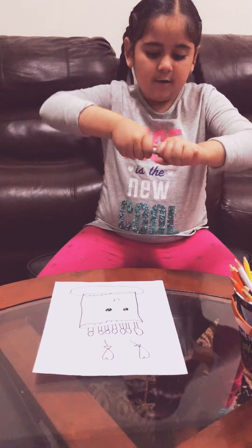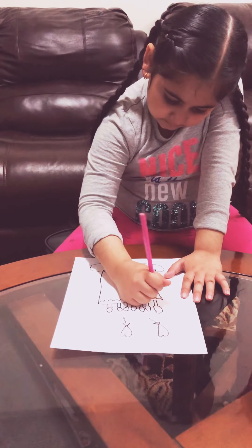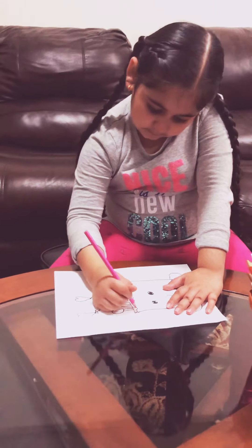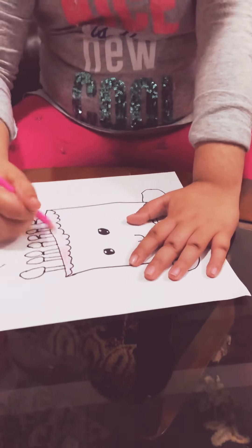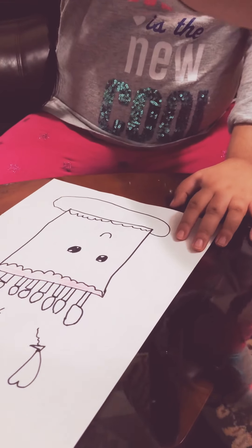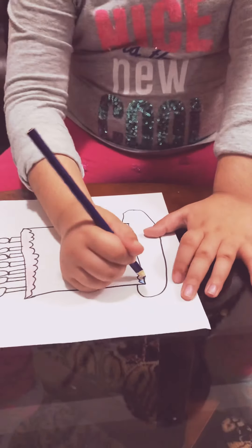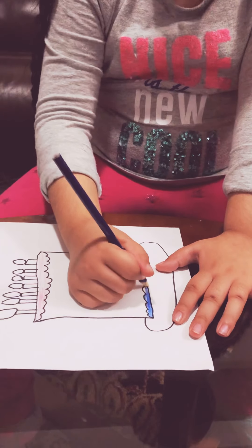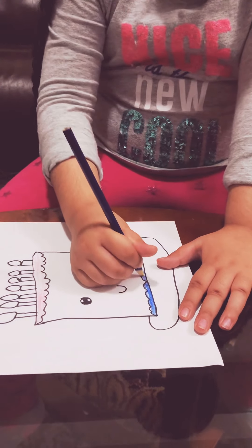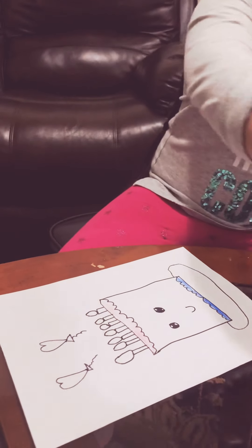And now we're going to color it. You can pause the video if you want to follow along, or you can use your imagination. We're going to color it in — I'm gonna use this blue here on the bottom. Now after, you can add more details. Now I'm gonna color in my candles.